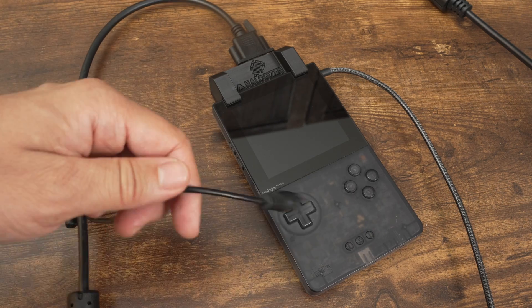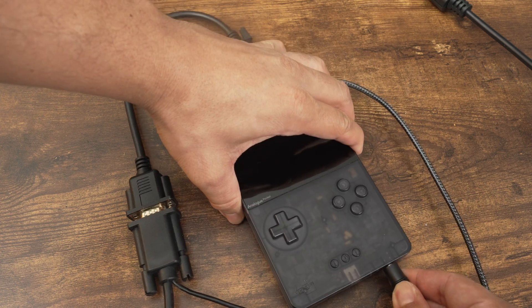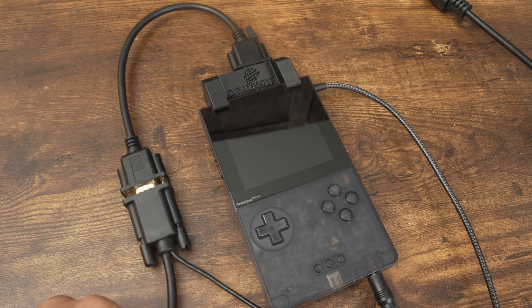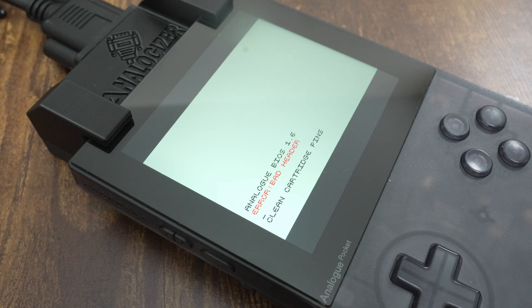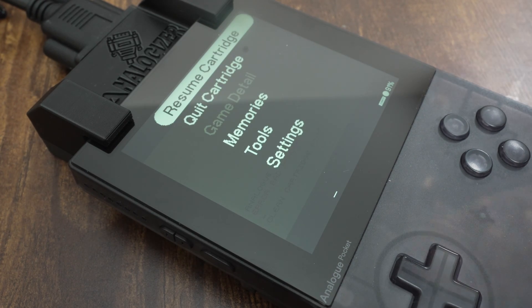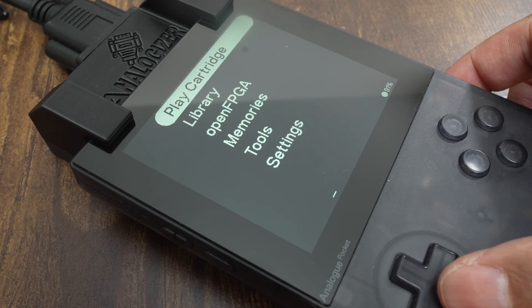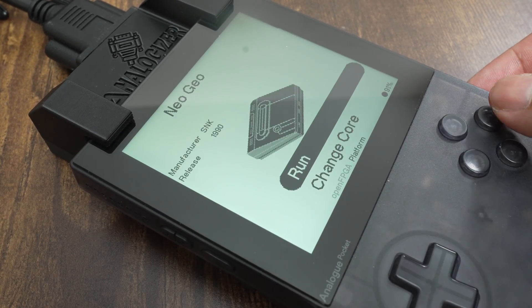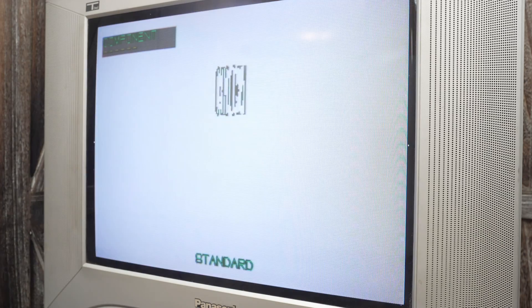To get audio out of the television, either plug in the audio cable built into the adapter, or use the audio cable of your choice and plug it into the headphone port of the Analog Pocket. Turn on the Pocket. Don't worry if you see a bad header error — just bring up the main menu, exit the cartridge, and load up OpenFPGA. Then load up a supported core and run a game. You should start seeing the game output to your CRT.